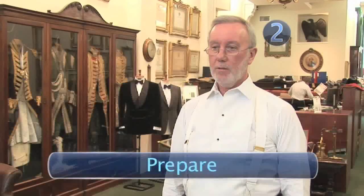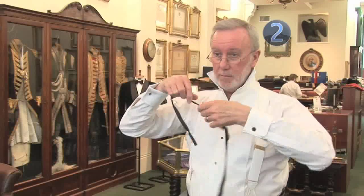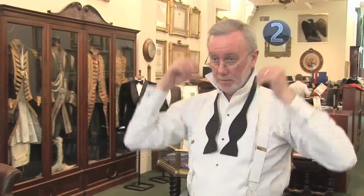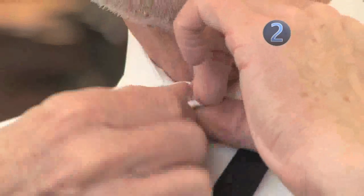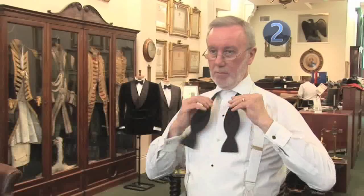Step 2: Prepare. Begin by turning up your collar. Drape the tie around your neck and turn the collar down again. Do up your top button and make sure the two ends of the tie hang evenly.